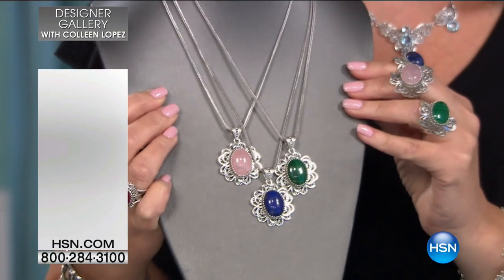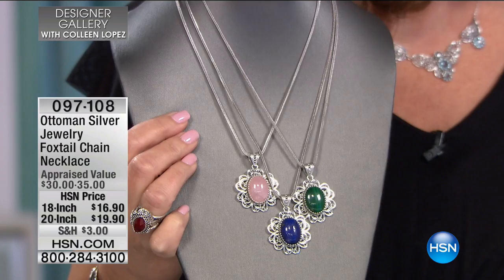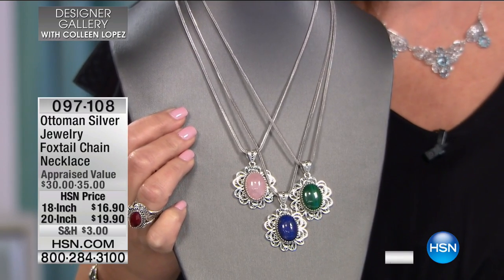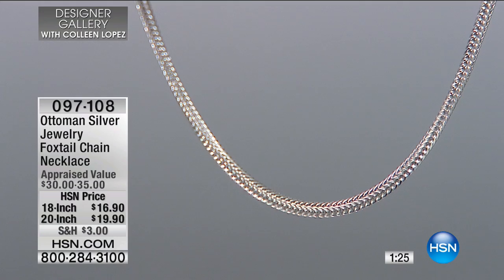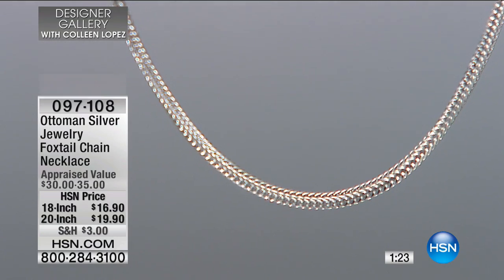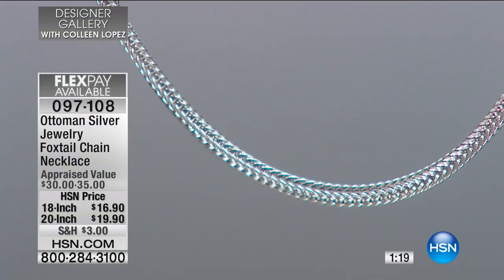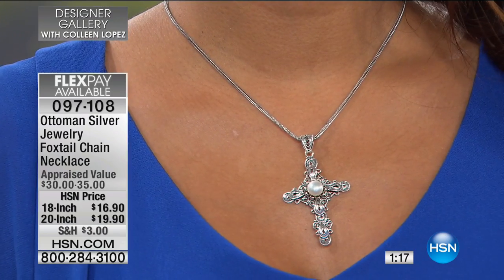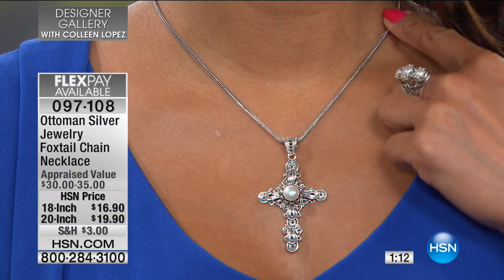We'd like to share this beautiful chain with you — it's called a foxtail. It's available in two different choices: an 18 and a half inch and a 20 inch length. Both of these come along with extenders, so you can really play with that length, making it shorter or longer.